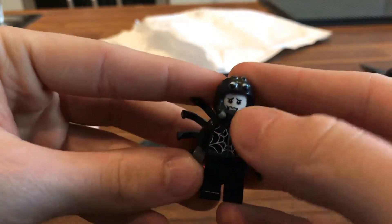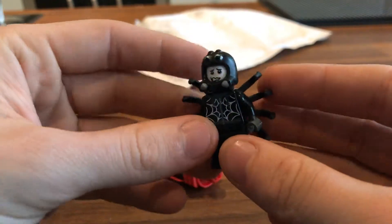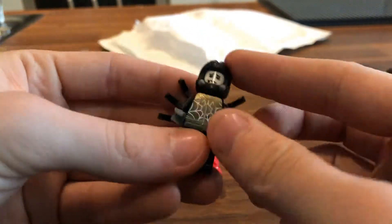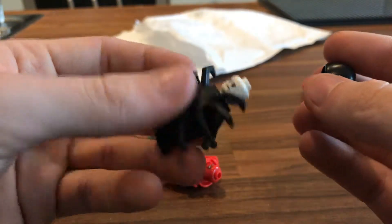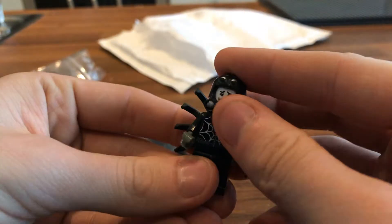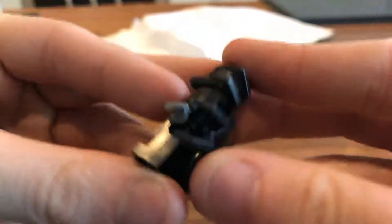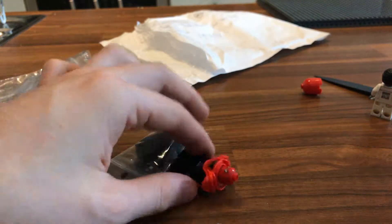I also got this minifigure because he looked cool. He's from one of the old minifigure series — I think series 15. He's a spider guy or something. I'm probably going to use him as a villain in my movie and make him up because he looks quite cool. I really like this back piece, and there's an alternate face too — cool! He's a really nice minifigure. Just a plain back print in there.